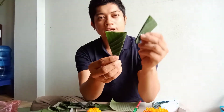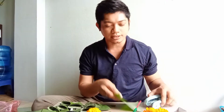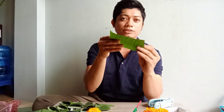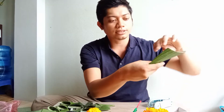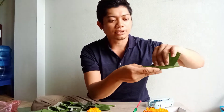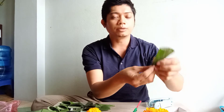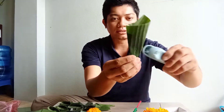Nag-shape lang ako ng ice cream cone — like this. Kailangan niyo rin sya ng stapler para gawa ng ice cream cone. Napakita ko sa inyo kung paano gagawin. I-fold nyo lang sya ng ganito. Then pag na-fold na sya ng ganito, pwede nyo na sya i-stapler.